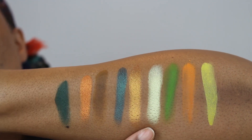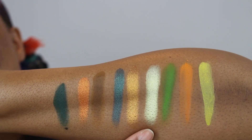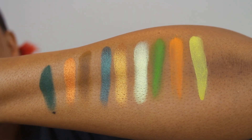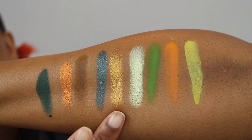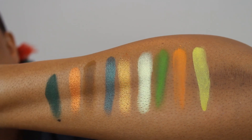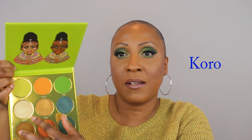Now let's see some swatches. Typical with Juvia's Place, the mattes don't swatch well — I had to really build these up to get a good swatch to show you, but they perform very well on the eye. This shade Kano looks like your regular champagne shimmer in the palette, but once you swatch it, it actually looks green — like a yellow-green — it's really beautiful. The metallics I didn't have to build up at all; these are like one-finger swipes. What drew me to this palette were the greens, which seem to be the it-color this year.